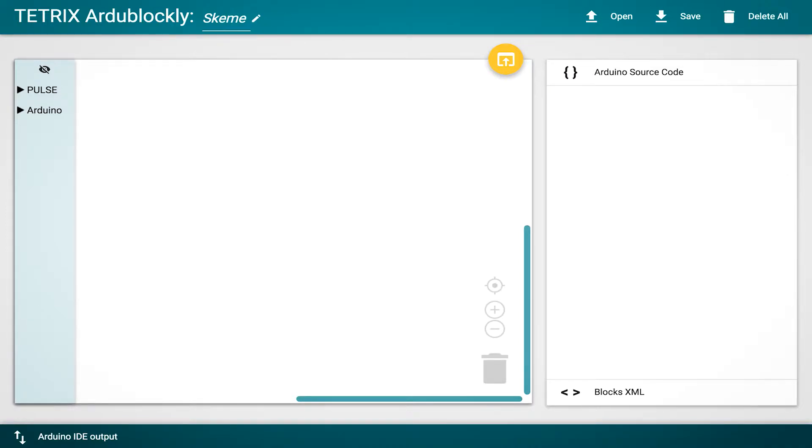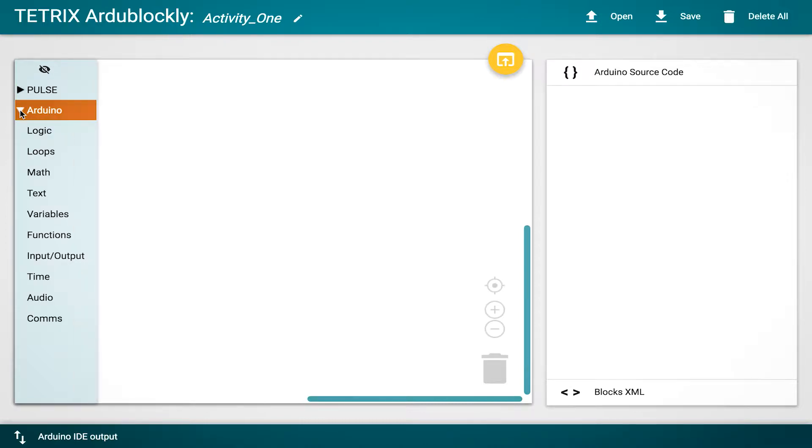I'm going to go ahead and name this 'Activity One' so we have a name for our first sketch. Below that we have options on the left-hand side — this is where the drag-and-drop or graphical parts of our program are going to go. You'll see a little trash can on the bottom right, a Pulse category on the left where our tool palette will be, which is expandable, and also the Arduino area.